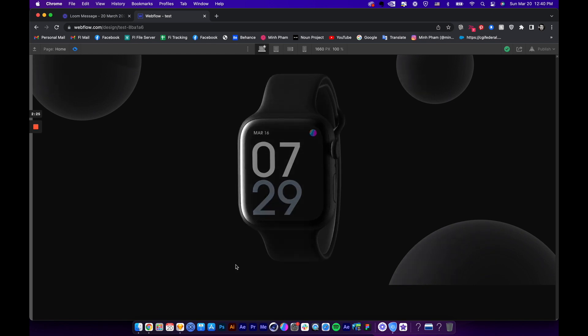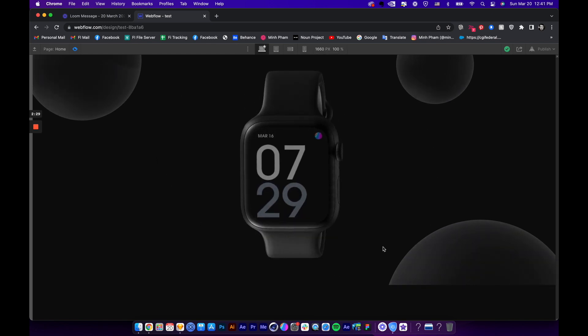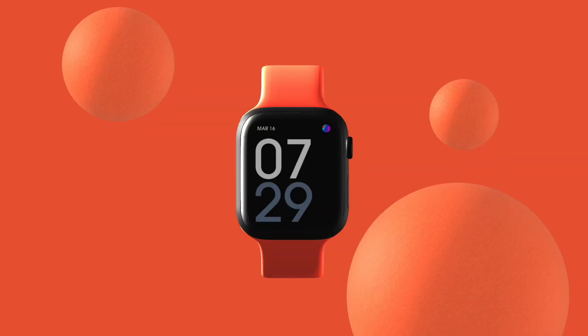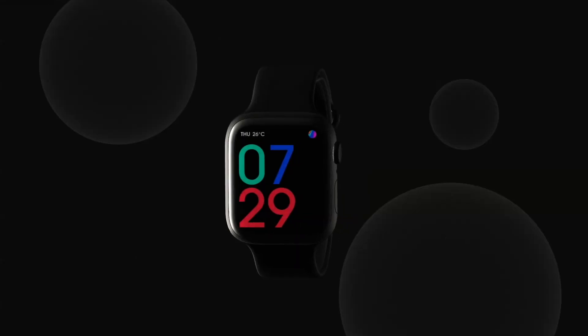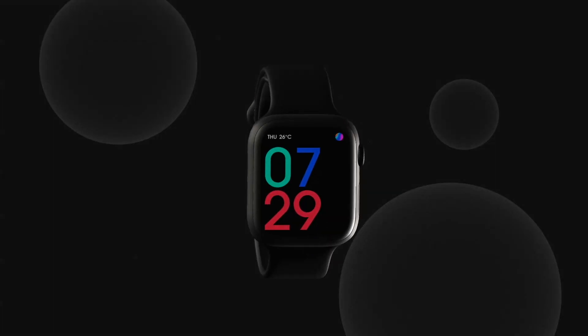That's how you create this stunning 3D artwork and integrate it into your website using Webflow. You can follow the link in the description to download and try Splice today. There are also links to the Splice community where you can learn and share from others and become a better designer. Thanks for watching and I'll see you in the next video!